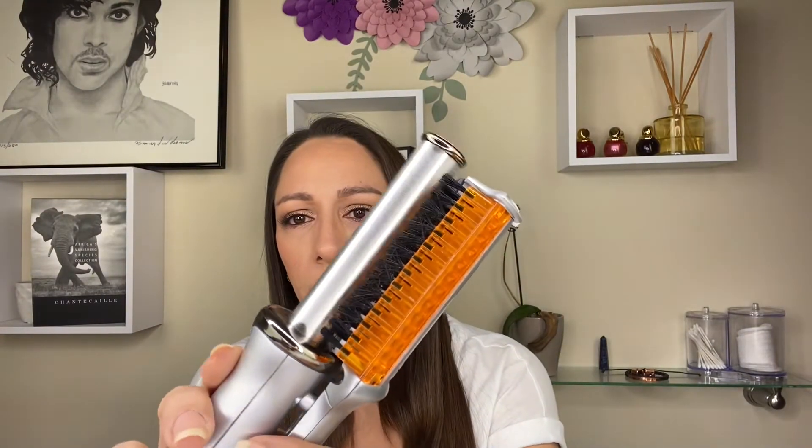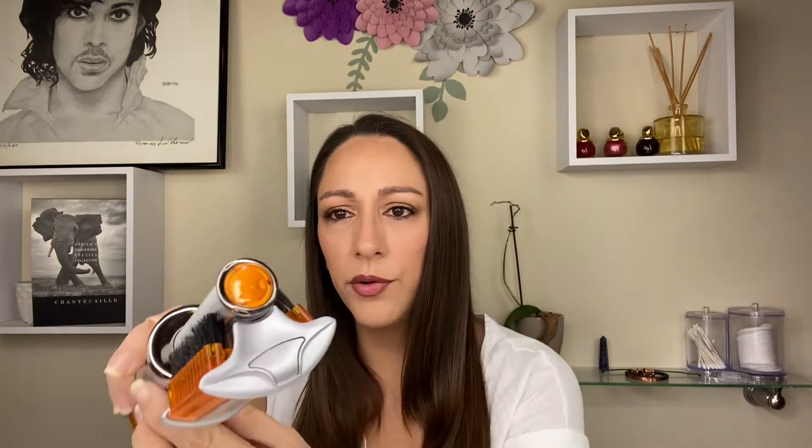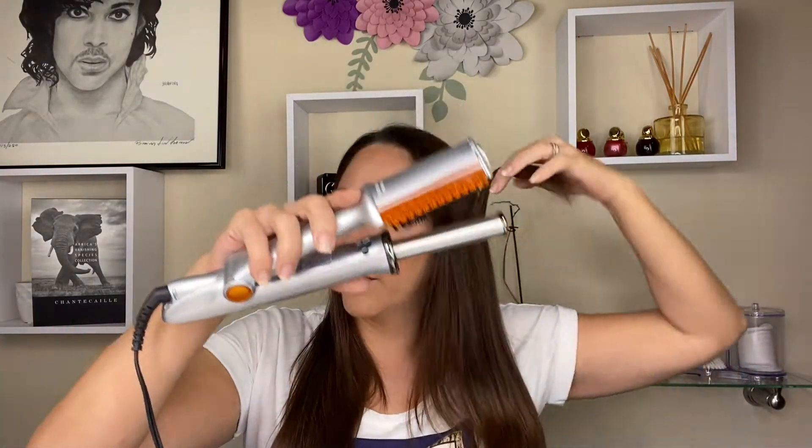This is the Instyler. It has two brushes on each side. The dark silver plate gets hot — not the back — and the barrel gets hot too. The barrel spins. This can either straighten your hair, or you can twist it and it'll curl towards the bottom. If you put your hair around the barrel a couple of times, you'll have a curl that comes higher up. I will show you how I do it.